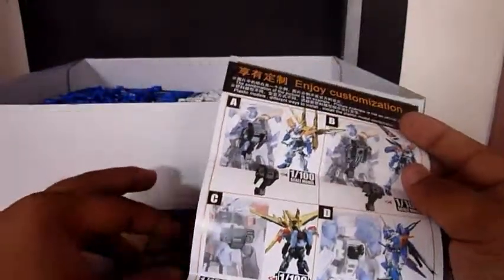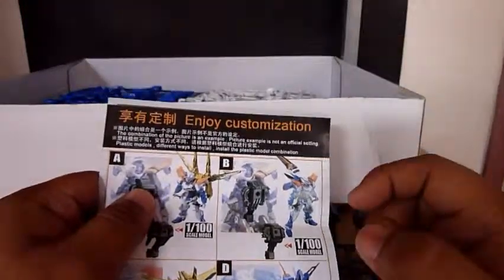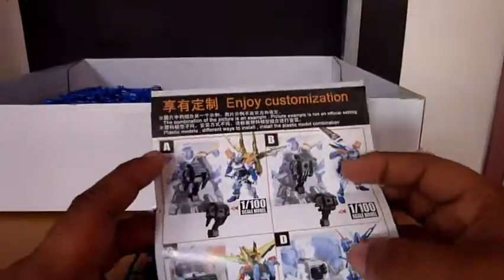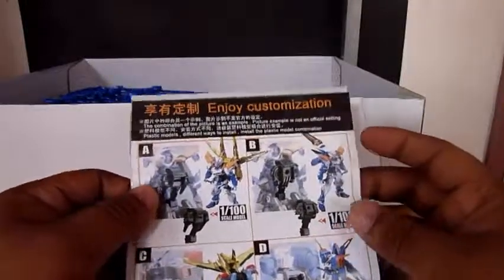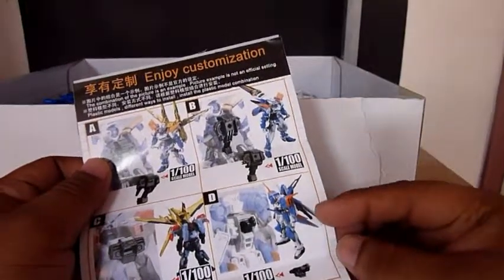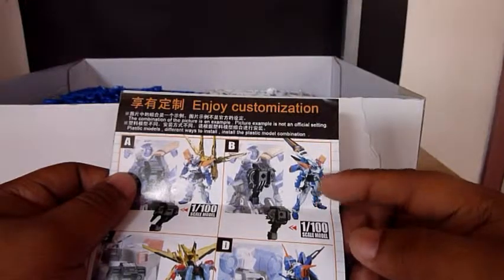If you're going to use these conversion parts, you'll be able to mount these backpacks for the Blue Frame — the Shiranui and the Owashi, for the Gale Strike, and I think this one is for the Hill Buster.